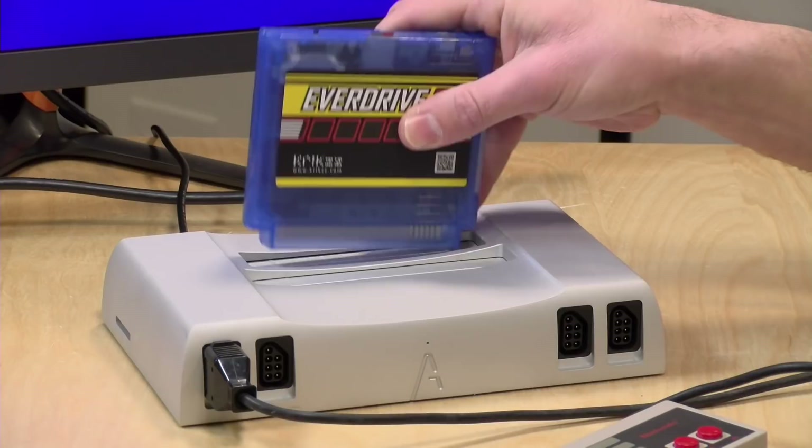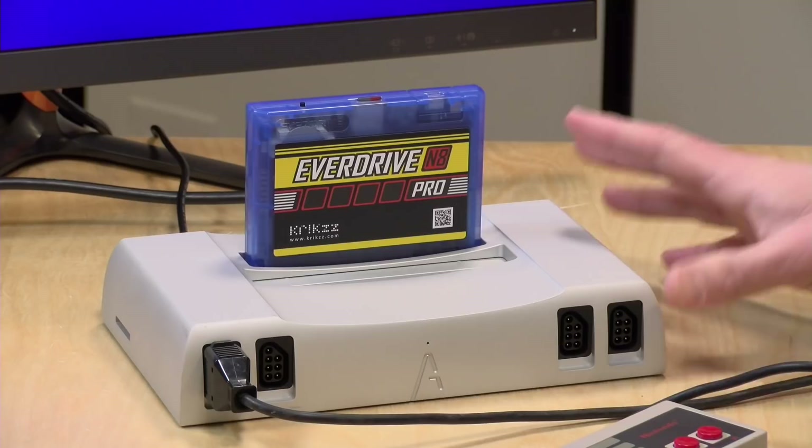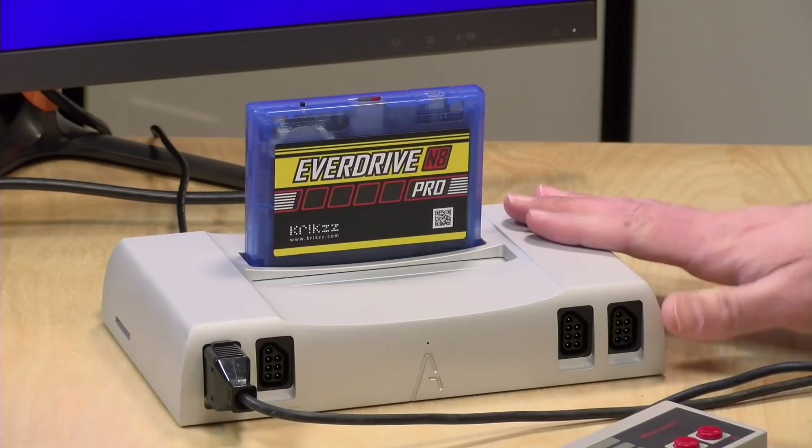Today what we're going to do is pop it into my Analog NT Mini console. This is a super accurate clone console of the original Nintendo and Famicom. It works with the original cartridges and is based on a field programmable gate array processor, so it's mimicking all of the logic and timings of the original hardware. For all intents and purposes, this is as good as a real 8-bit Nintendo, except we're able to get high-quality HD video out of it. You can plug this into native hardware and it's going to work exactly the same.